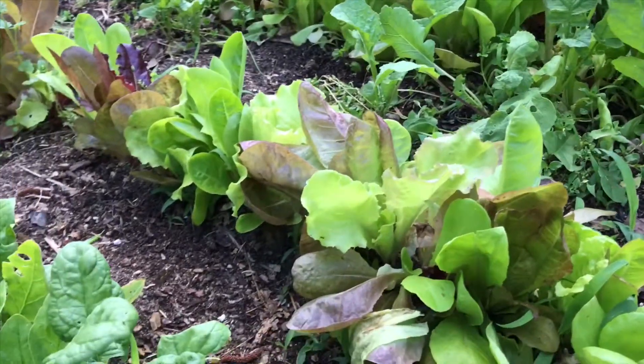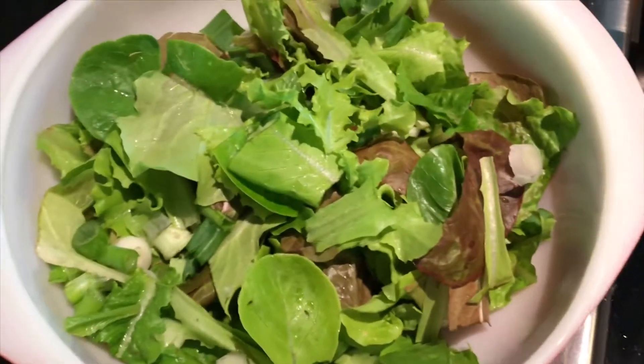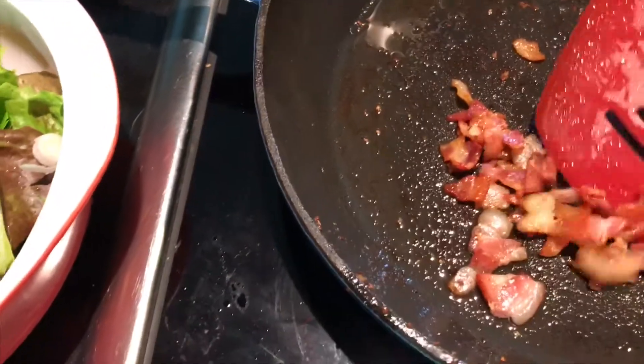Hello everyone, Larry Satchwell here. A little recipe on what we do with our lettuce. So what do we do with all that beautiful lettuce that's out there? One of my favorite dishes is called Wilted Lettuce Salad.